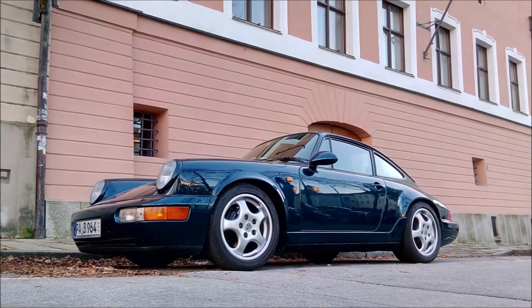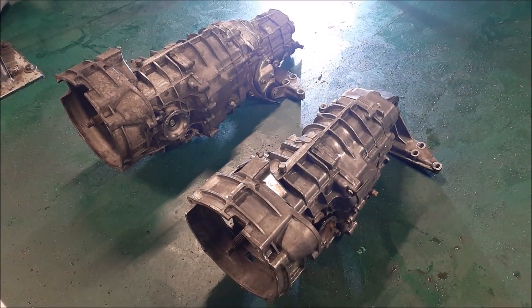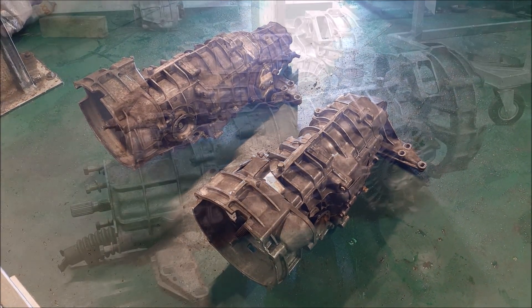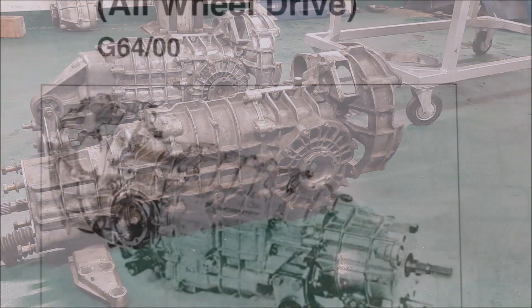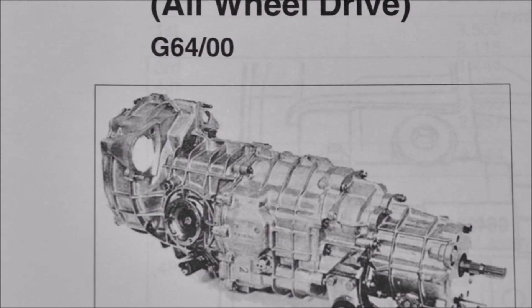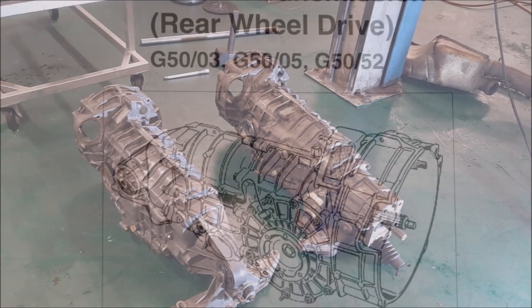That's why I was motivated to convert my Carrera 4 into a Carrera 2, and this video should help you understand what it takes. The transmissions in the Carrera 4 and Carrera 2 are quite similar but have two different type names — in the Carrera 4 the transmission is called G64, and in the Carrera 2 it's called G50.